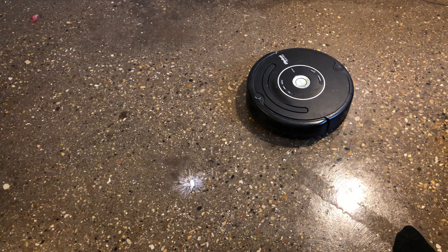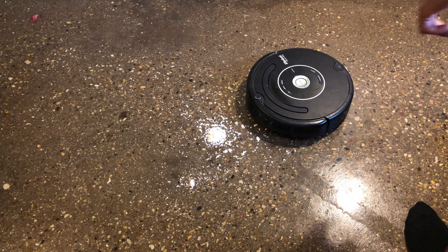I'm going to dump it on the floor — boom. All right, now I'm going to press the spot cleaning feature.